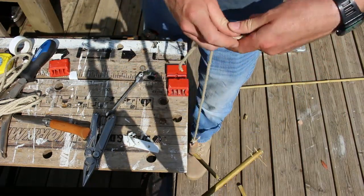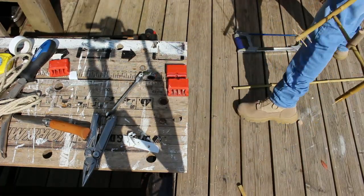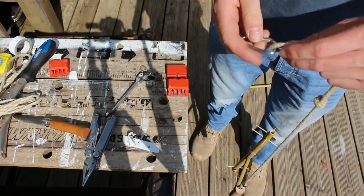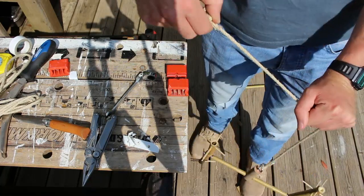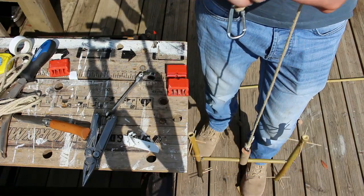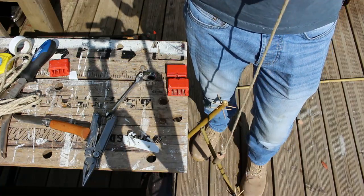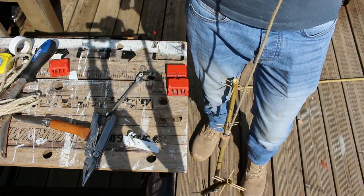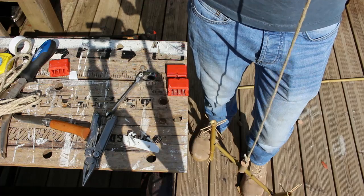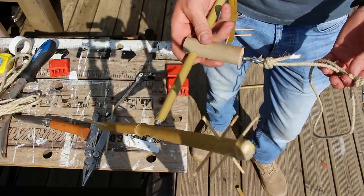We're going to do the exact same thing at the other end and fit our carabiner to it. Just rolling this a little bit to remove the kink in the line if at all possible. And there we have it — dead easy. You could train a chimp to do it.